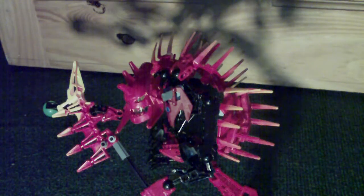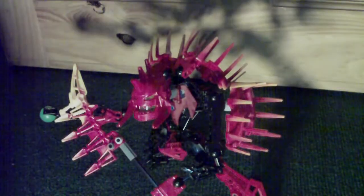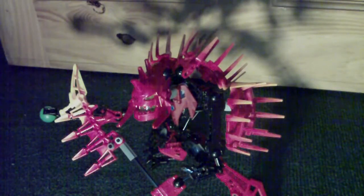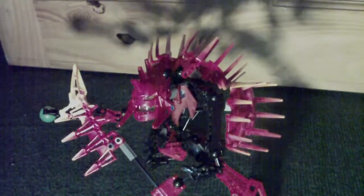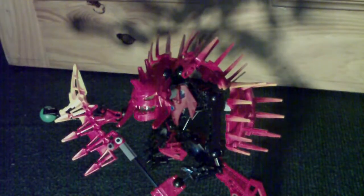Hey everybody, Atrooshfit doing a Hero Factory review of Xplode — his TV show voice sounds like 'Explode' or something like that. First things first, there is a problem with my lighting — you see his color there? That's what it really looks like, but the lighting makes him look pink, which looks terrible.